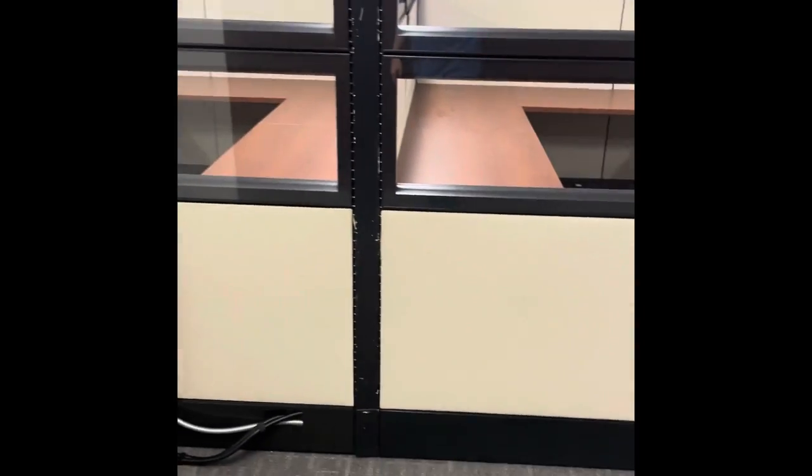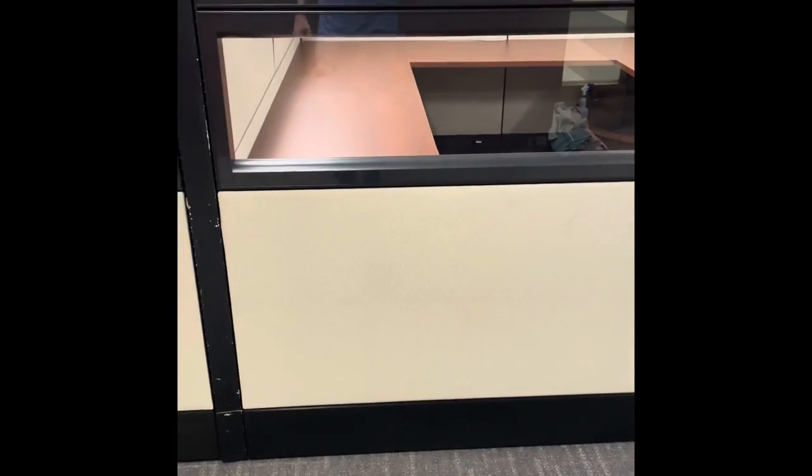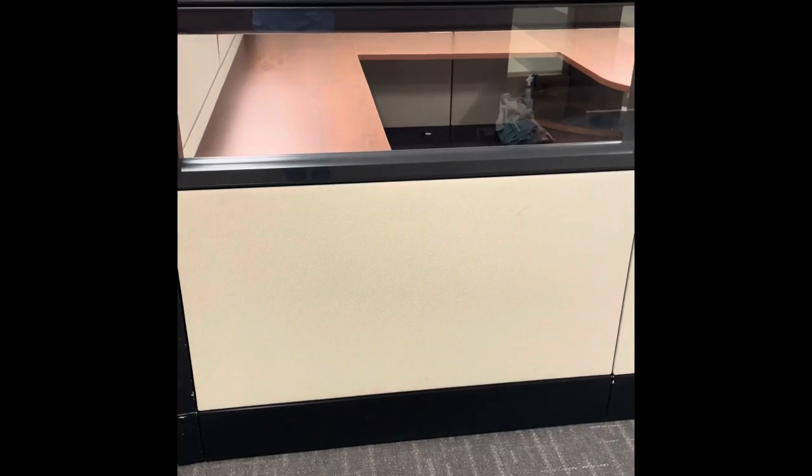Hey guys, just want to give you a little video of what we're doing here. We have one of our customers who called and tried to update their partitions, and they've got overspray on our partitions. You can see the overspray here on the panel. We were called to see if we could clean it off and make it look better.